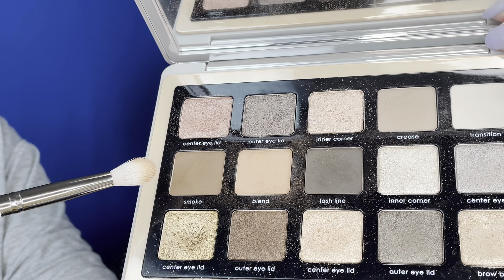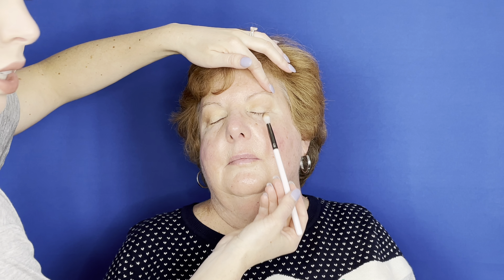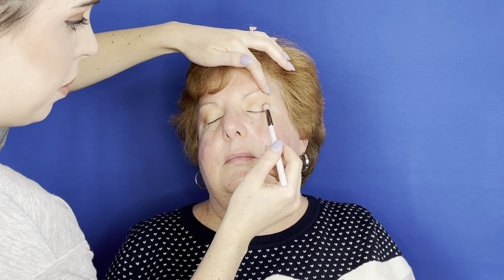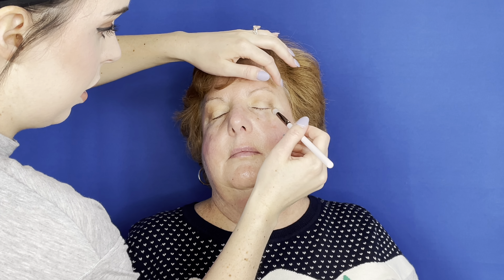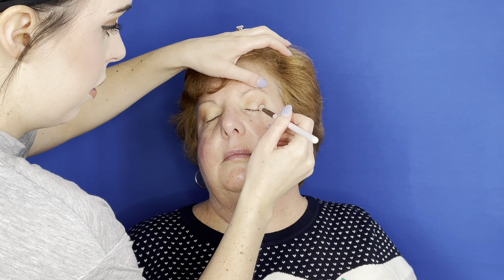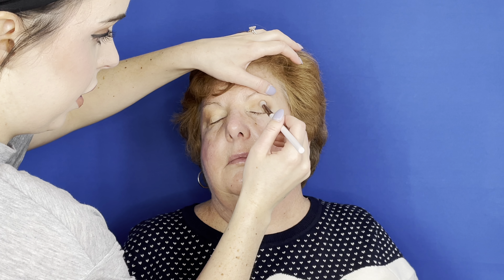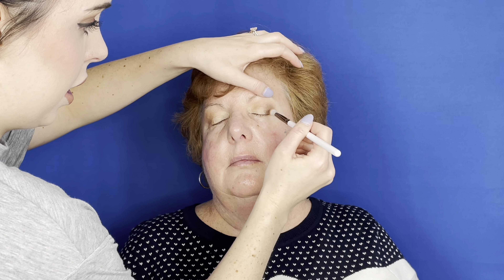Now I'm going to go in with a slightly darker shade — a little bit deeper brown — just to define the outer corners and give the eyes a bit of depth. Starting in the outermost portion of the eyelid, we're just going to tap in the color to determine exactly where we want it to go. I'm pulling it into the bottom lash line for a little bit of definition, bringing it gently up into the crease. I like doing the eyes before the rest of the face so that if there are any areas to clean up with makeup wipes or remover, you can do so.